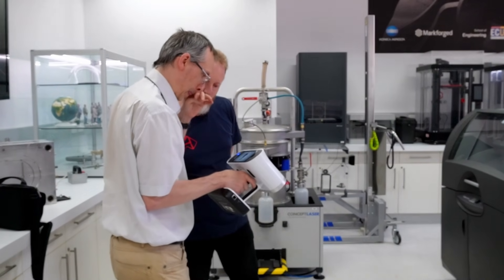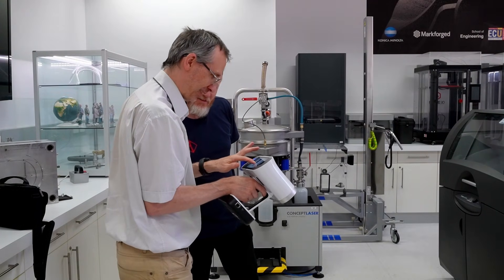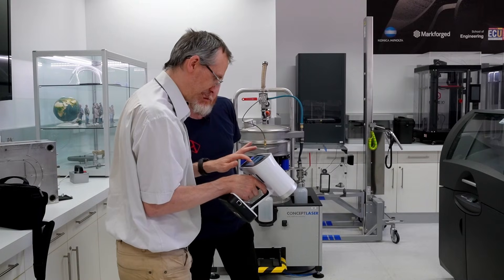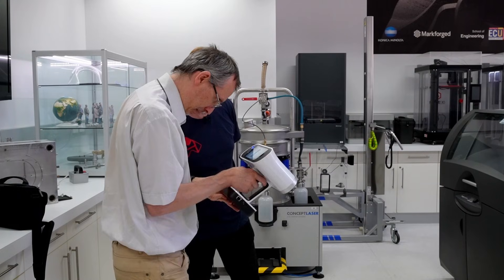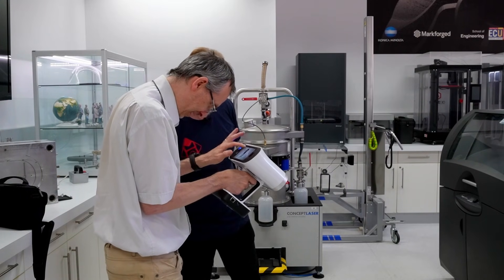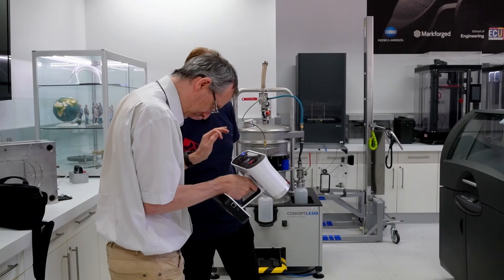Yeah, I probably can't remove it too much. We'll find out — it's all down to how well the AI does its job. It definitely shows everything, doesn't it? All right, that's good.